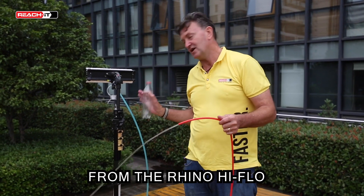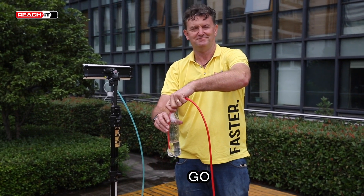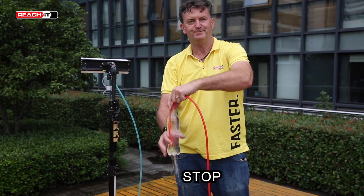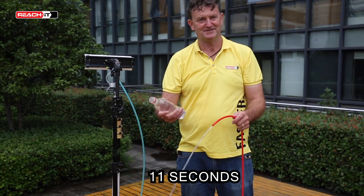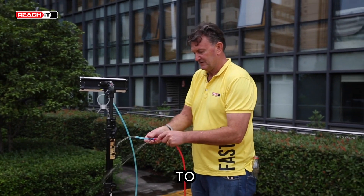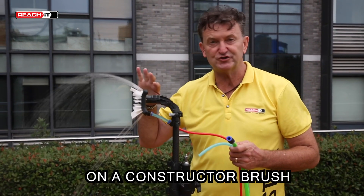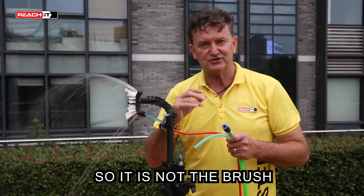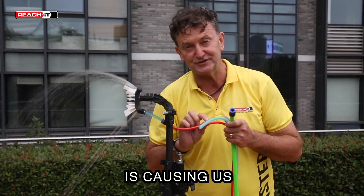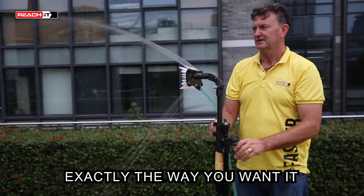Now we're going to change from the high flow to the Rhino Tube. Let's see what the flow rate is. Three, two, one, go. Stop. 11 seconds. When we attach Rhino Tube to the All-Rounder, you can see the effect is diminishing — it's not the brush that has a problem. We have plenty of pressure; we've proved that because nothing else changed. The tube is stealing our pressure. We need to change Rhino Tube to high flow and we'll get the Constructor Brush working exactly the way you want it.